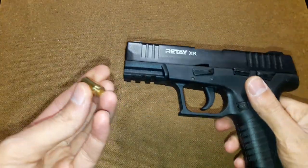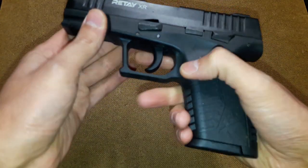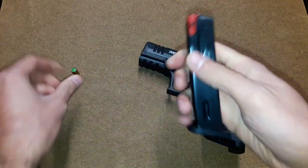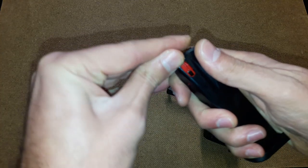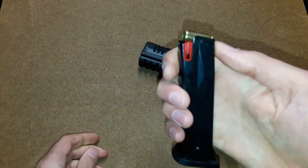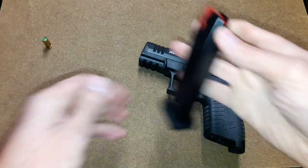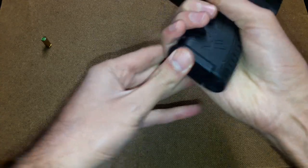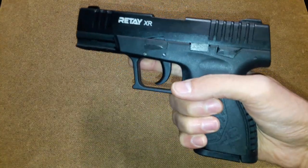It uses a regular 9mm PAK round. This is the mag release. It is a double stack magazine, and it goes in very hard because it's new. It can fit up to 14 rounds, maybe 15 if you work the spring out. There are no wobbles when you insert the magazine — it's well made.